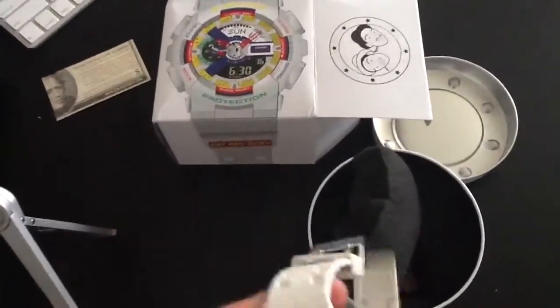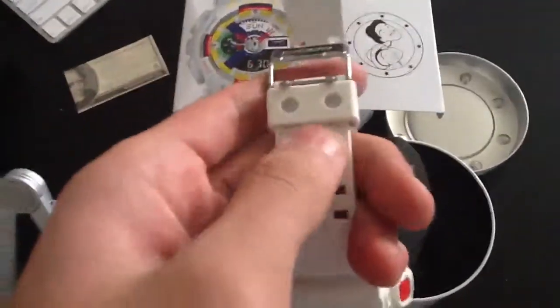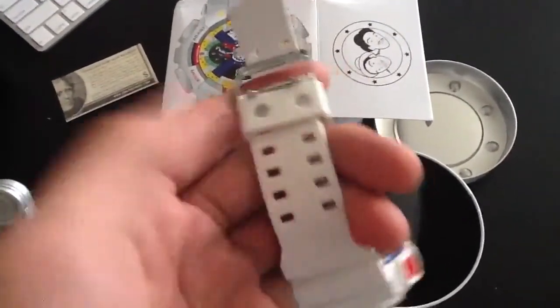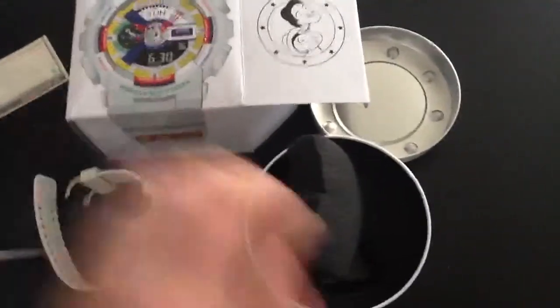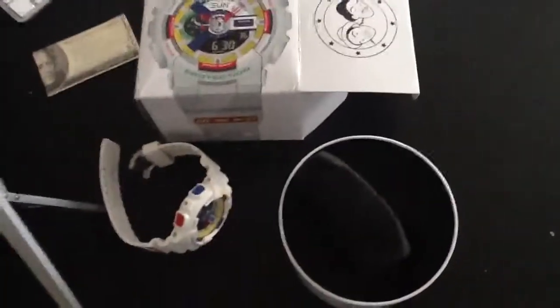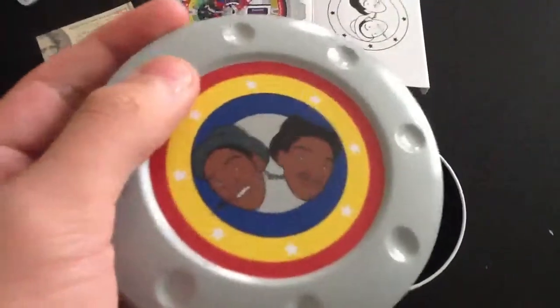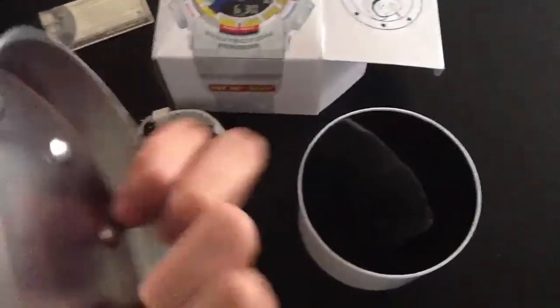I'm really happy with this watch. I don't know if this is the case for most G-Shock watches, but it's got the double clip, I guess you could call it. As you can see on the tin case, it says G-Shock and then D&Rickey. And on the top of the tin case there's D&Rickey's faces.